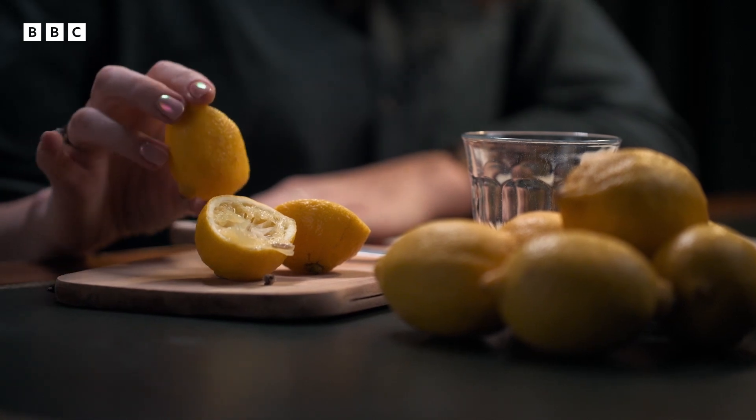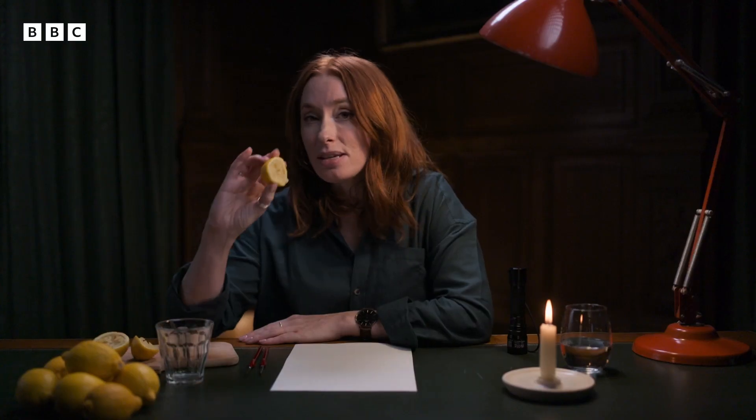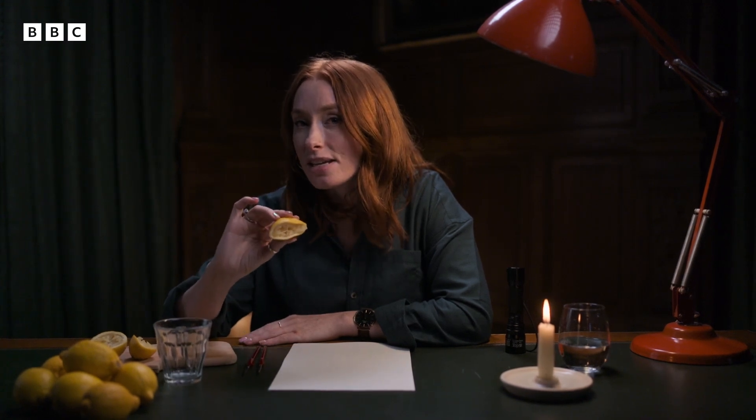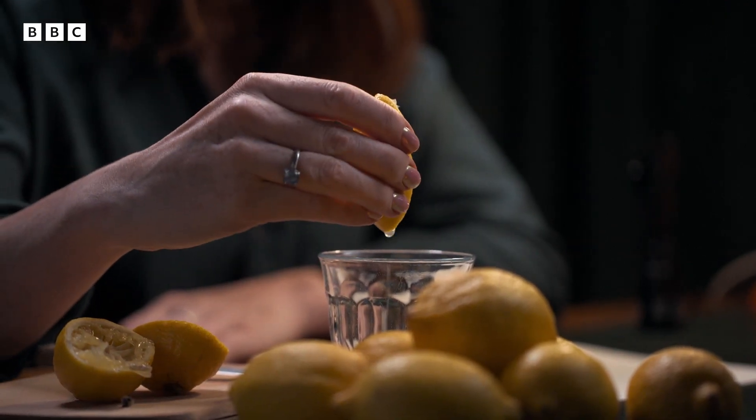And that is where lemons come into play, because these things are extremely good at hiding secret messages. Freshly squeezed works best.